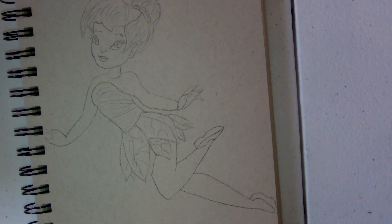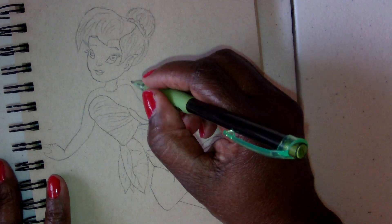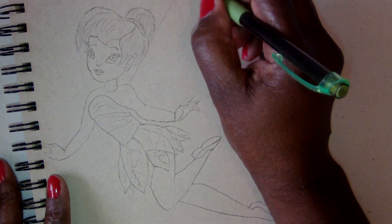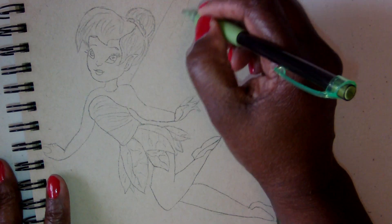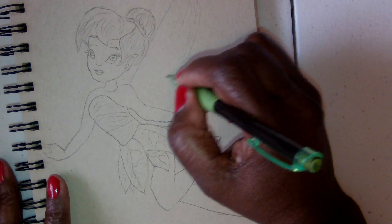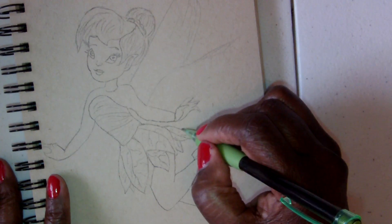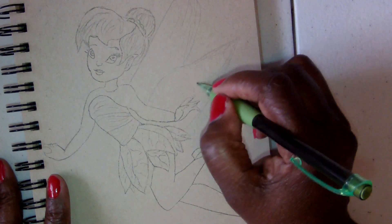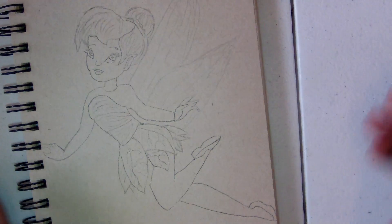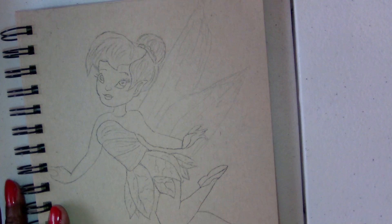I'm going to start with my coloring. I notice I didn't put her wing in, so I'm just going to do a light sketch and put her wing in — wouldn't be a fairy without the wing. So I'm just putting in the wings before I start all the coloring.